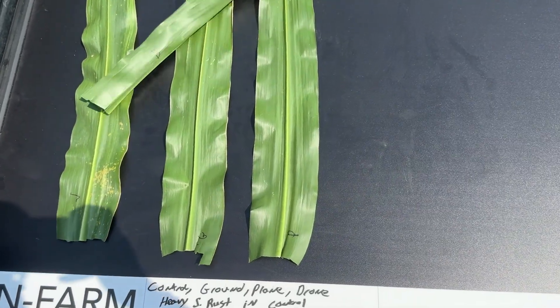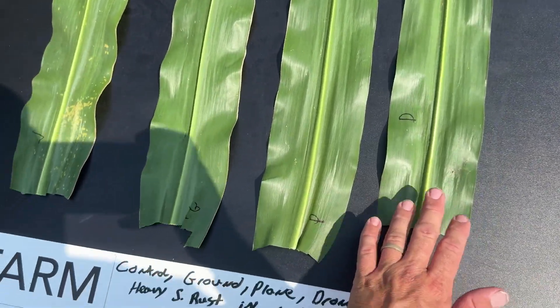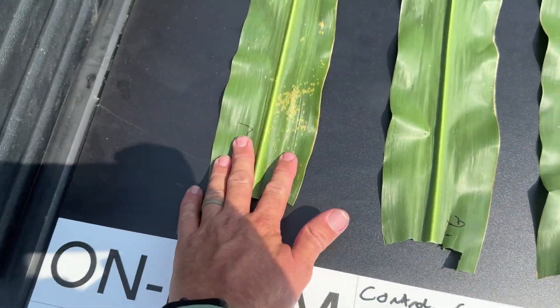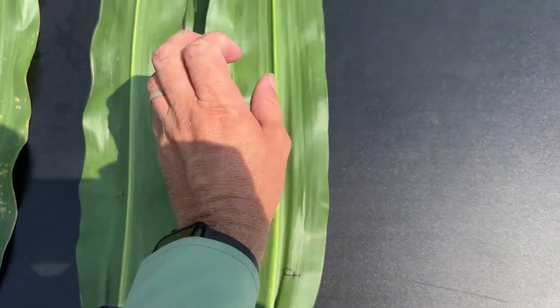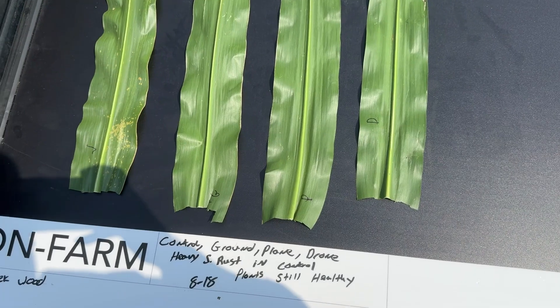This is the location that we had the dig video on, and I'm back scouting it today. I just wanted to take some time to show you the difference in the leaves, then we'll go out to the field. I've got my untreated control on the left, ground machine in the middle, plane, and then the drone. These are all earleafs.